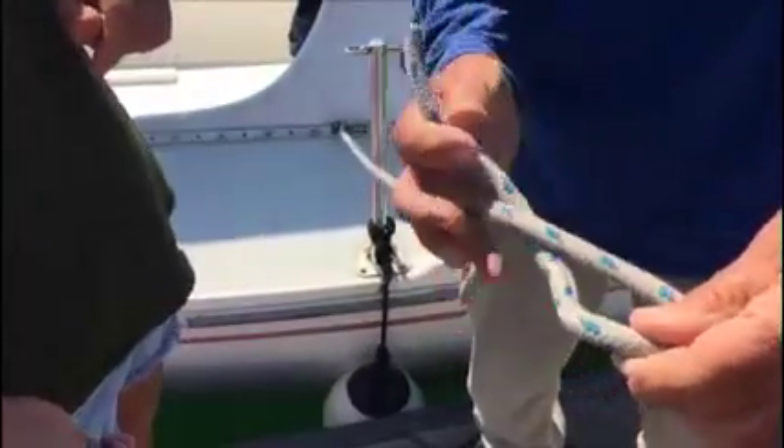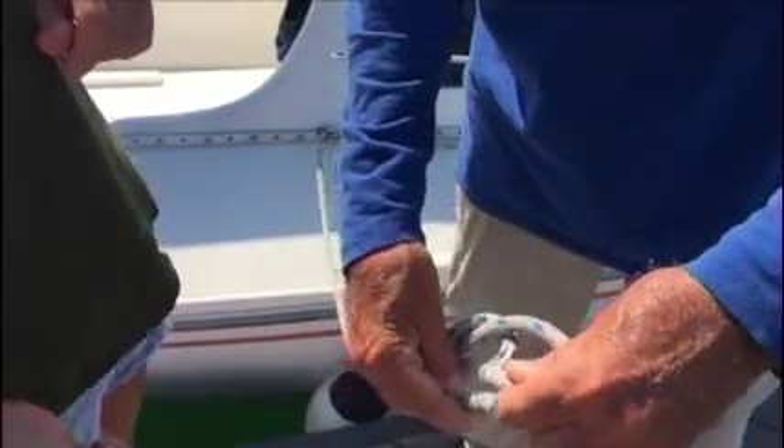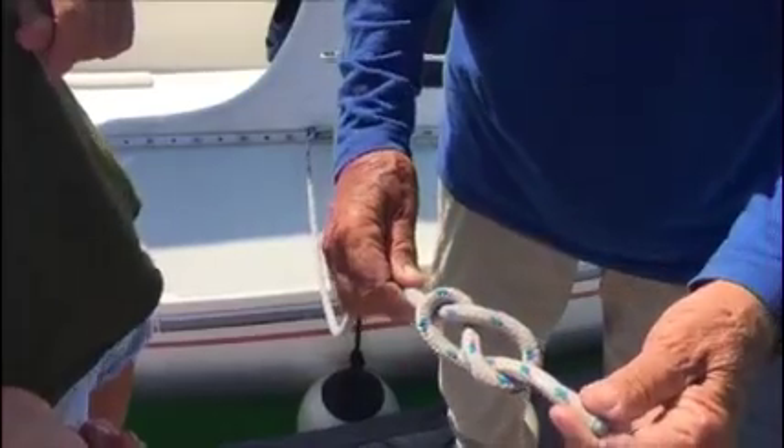Figure eight knot: take it like this, wrap it around one time and up through here, and that becomes an eight.